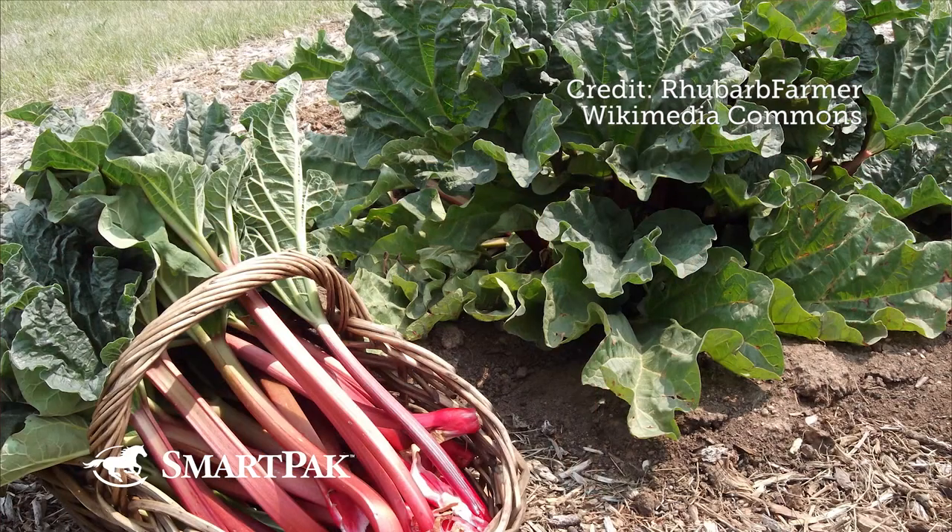It's not like dogs or cats where you can think of a specific people food that everyone knows not to feed. There were some places that said don't feed rhubarb leaves — though I can't imagine where you'd even get those. There were also places that said maybe avoid cruciferous vegetables like broccoli, cauliflower, kale, and Brussels sprouts, because like in people, some horses can't tolerate them and they get a little gassy.